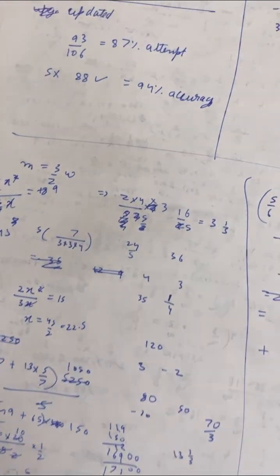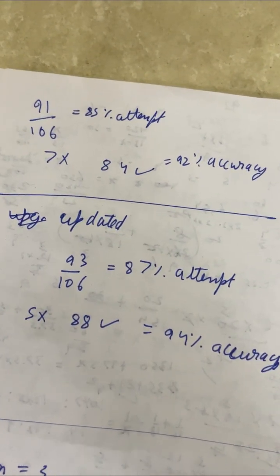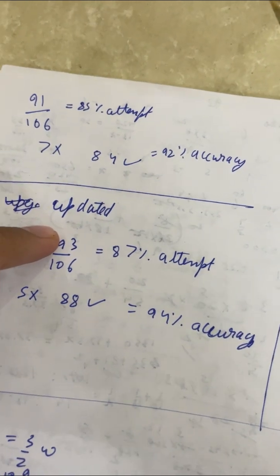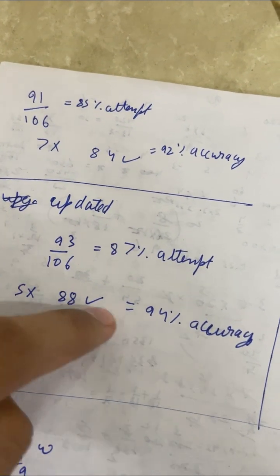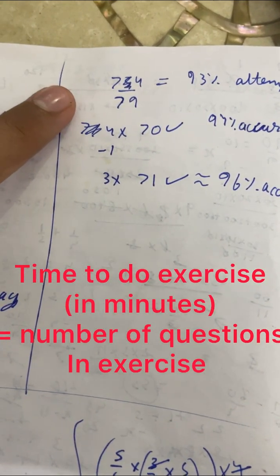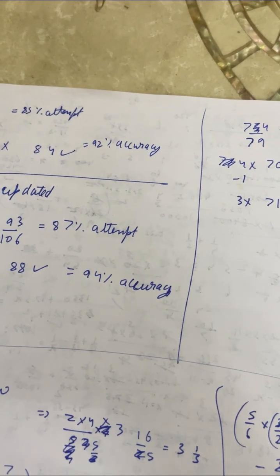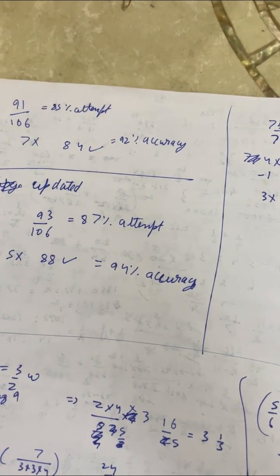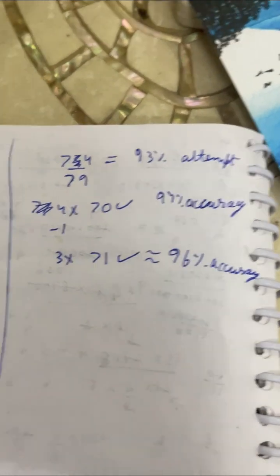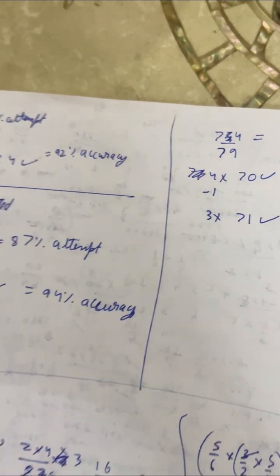When you do exercises, note down your scores. As I showed you in Time, Work, Pipes and Cisterns — you can see the results from the first exercise. When I did analysis, I realized some questions were wrong. So you can track your accuracy. You have to target 95% accuracy and 100% attempt. My first attempt was 87% and the next time was 93%, so there was definite improvement. You have to always target improvement.